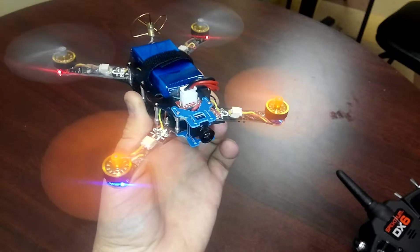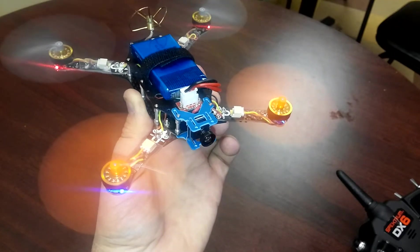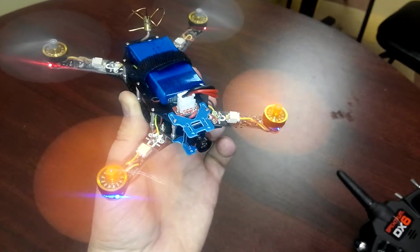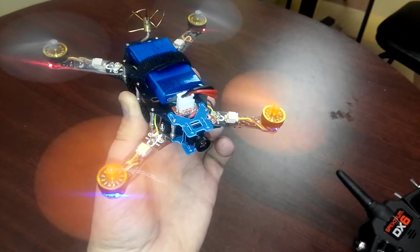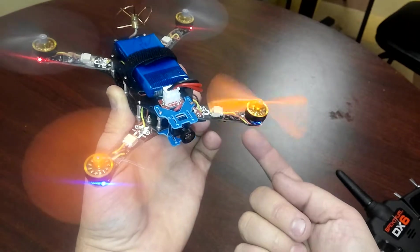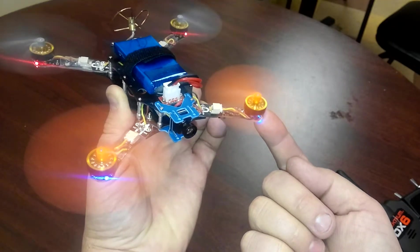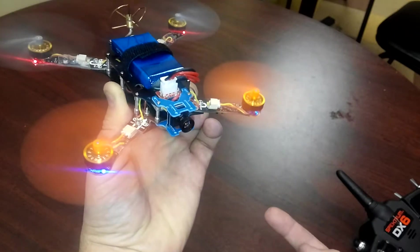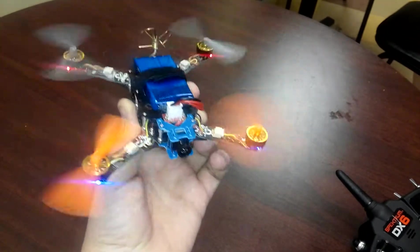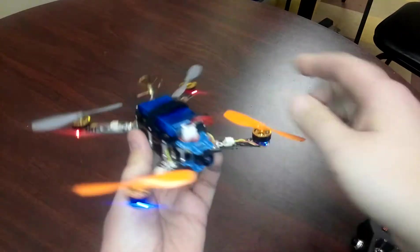With the speed controller, if I push up on it, it'll actually... that one just keeps cutting out. See, it just stops and goes. As I come up underneath here and push up slightly on the bottom of this arm, it runs as it should. So there's some sort of short in that arm, and I don't know why that is.